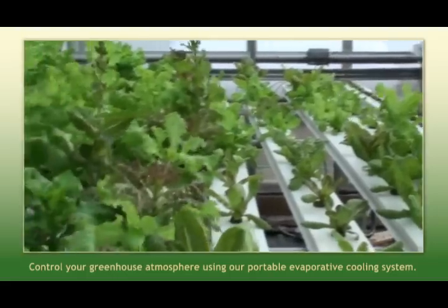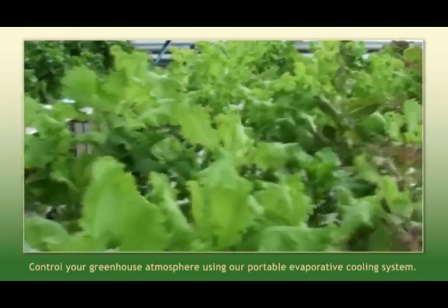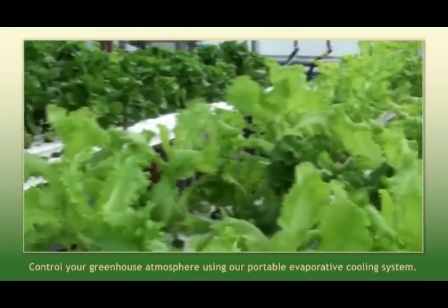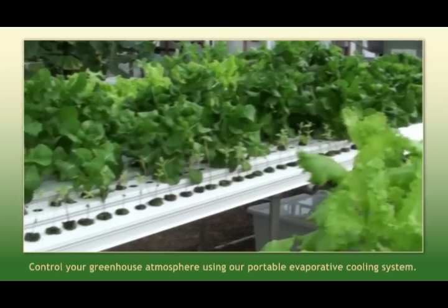In seasons when it gets real hot, this portable evaporative cooling system helps us to control our atmosphere to be more conducive to plant growth in the hot months of the year.